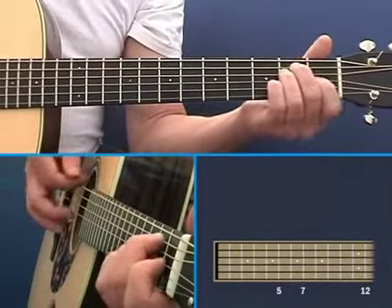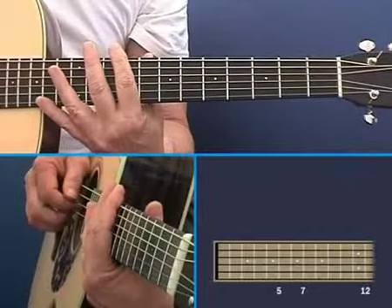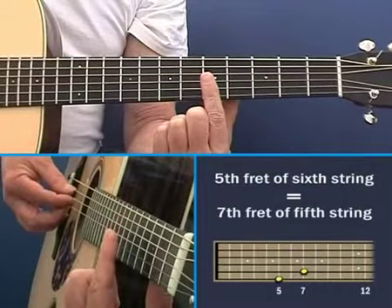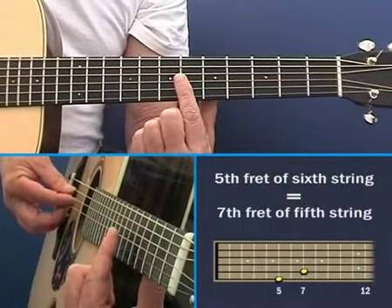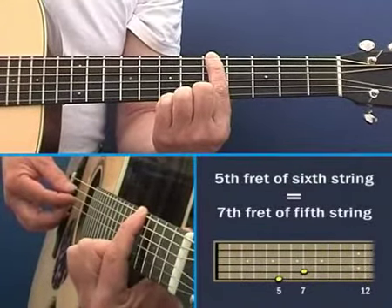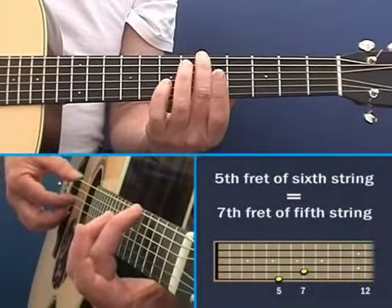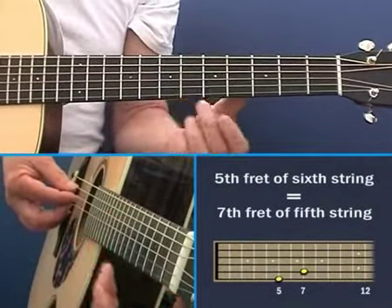This guitar is in tune, and let me first show you how each string relates to the next. The fifth fret of the sixth string — you play the harmonic of that fifth fret, and I mean exactly above the wire. So when you play the fifth fret normally, your finger's behind the wire, but when you're playing the harmonic, it has to be exactly above that wire because it's a very precise point along the string.